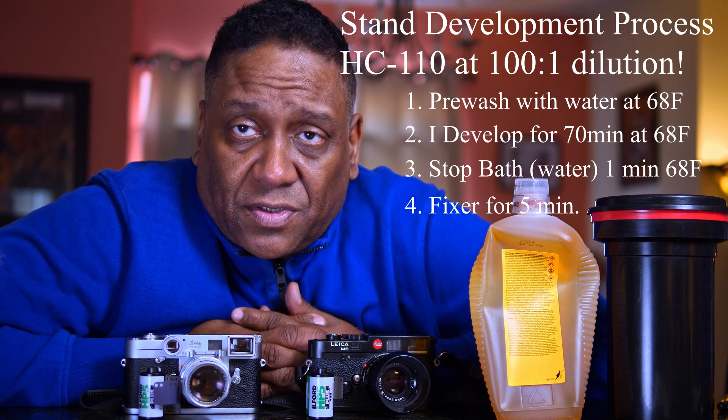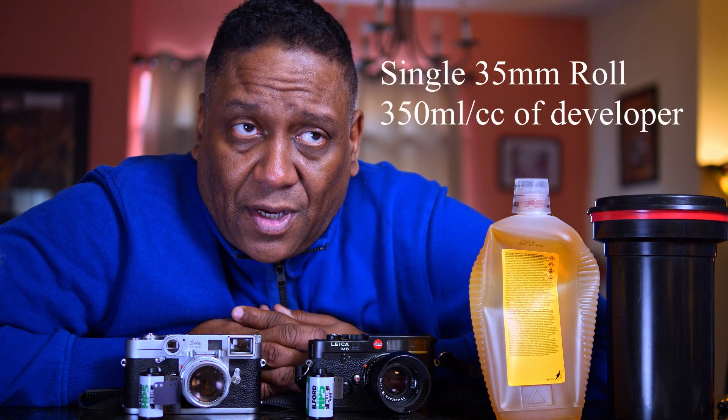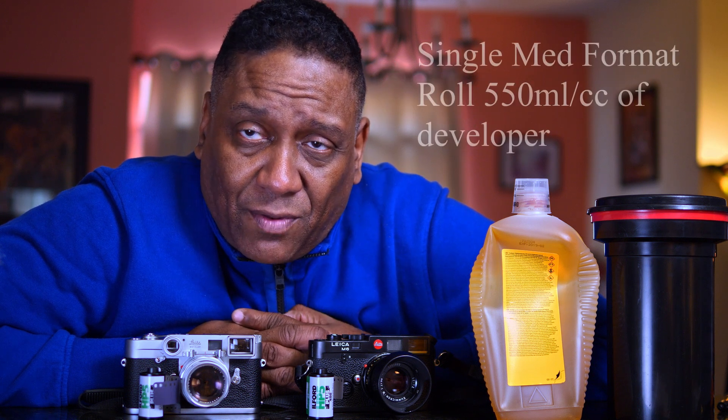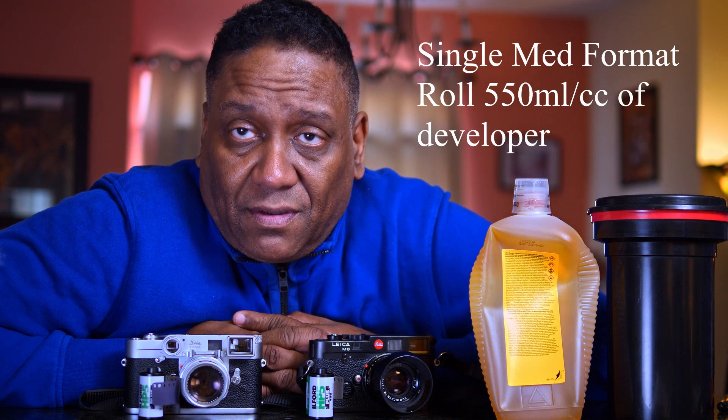I typically use just enough developer to cover the spool inserted into the development tank. 35mm film on a single spool will take 350 milliliters of developer, and 6x6 or medium format on a single spool will take 550 milliliters of developer. That's just enough to cover the spool in the tank during your development stage.